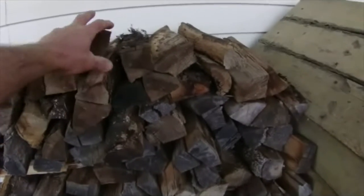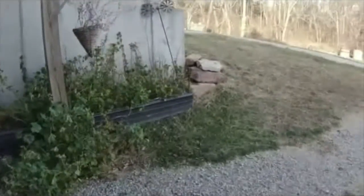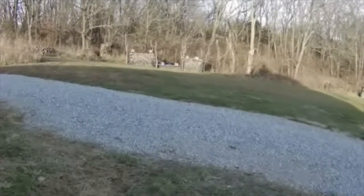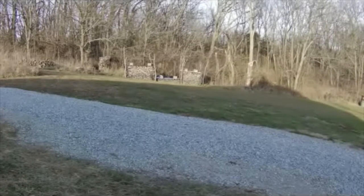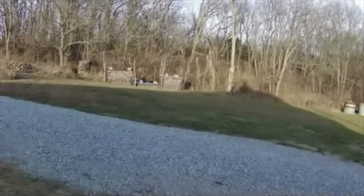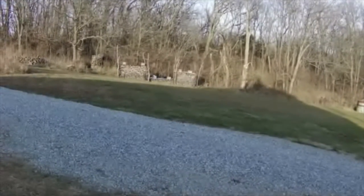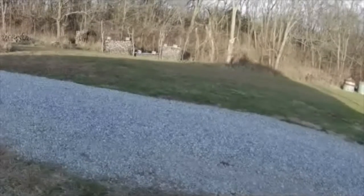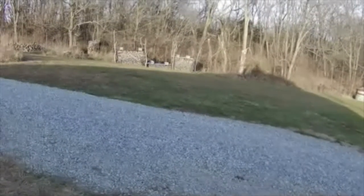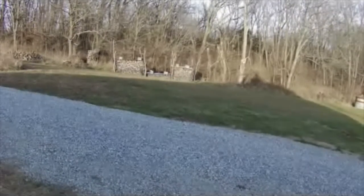So 12 pieces of wood in a 24-hour period are going to keep my house at about 80 degrees. I keep a year's worth of wood split at all times — that way, if I get sick, injured, or something happens, we've already got wood split. I do split all wood by hand; I don't have a wood splitter and don't expect I ever will. I'll be 90 years old and still splitting wood with an axe if I live that long.